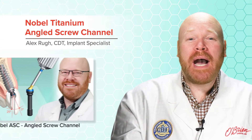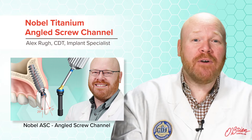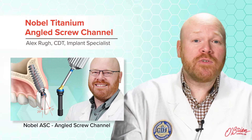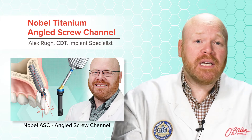Hey everyone, Alex from O'Brien here. In a previous video, I talked about the Nobel ASC, which was one of the first abutments that allowed the angulation of screw access holes. Those abutments make it possible to fabricate screw-retained restorations, even when the angle of the implant normally wouldn't allow it.